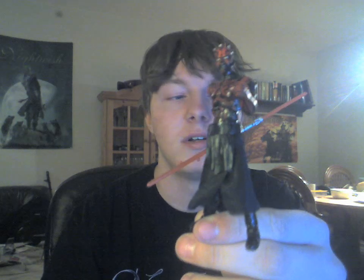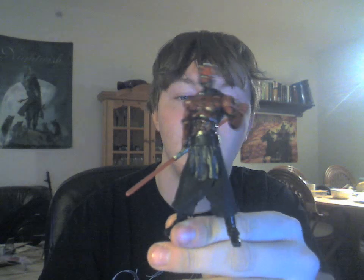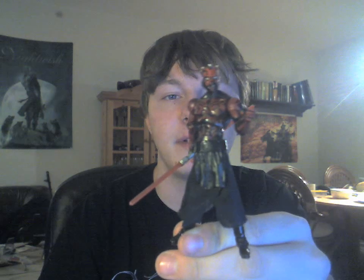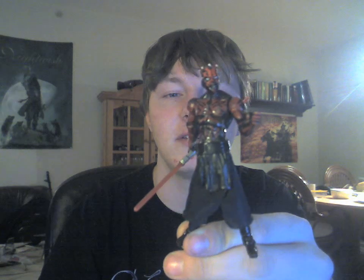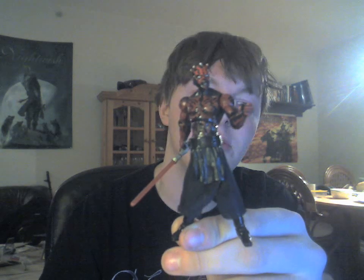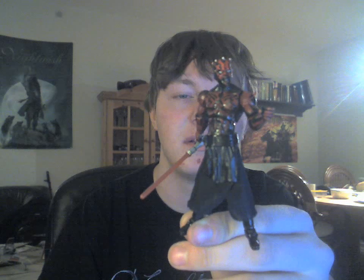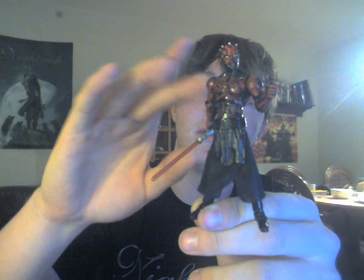If you haven't already picked up the Sith Legacy package, or do not have a Darth Maul in your collection, I absolutely recommend picking up the package, because this guy alone makes the package worth it. His poseability, his looks, the fact that he doesn't have a robe so you can really see all his tattoos — it just makes him plain cool.